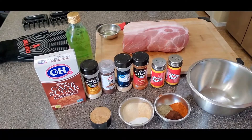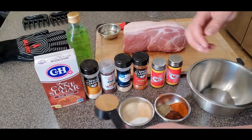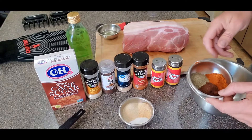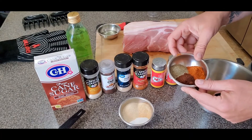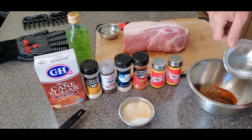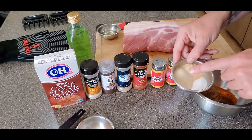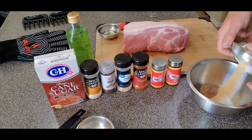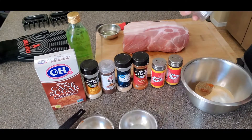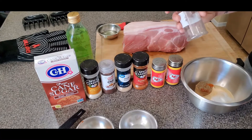For your dry rub, very simple mixture. We're going to do a quarter cup of brown sugar packed. Two tablespoons of paprika, two tablespoons of chili powder, and one tablespoon of black pepper. One tablespoon of white sugar, two tablespoons of garlic powder, and two tablespoons of onion powder. I'm going to blend this up and transfer it into an empty seasoning bottle so if I have leftovers I can use it on some pork steaks or something down the road.